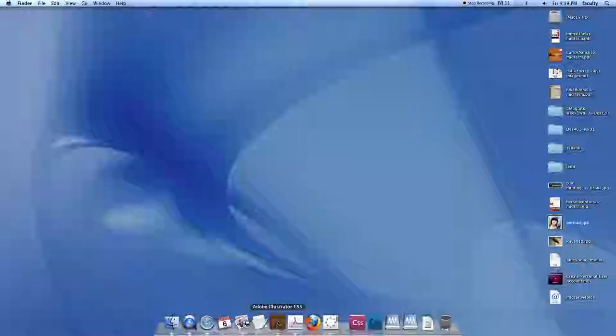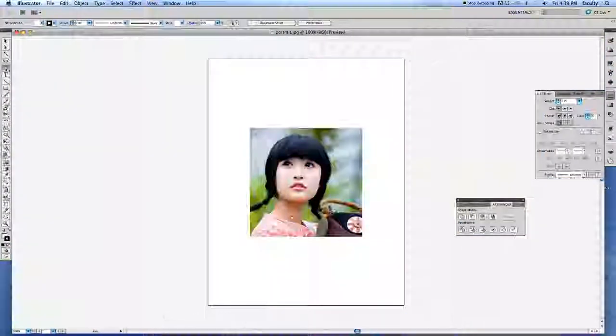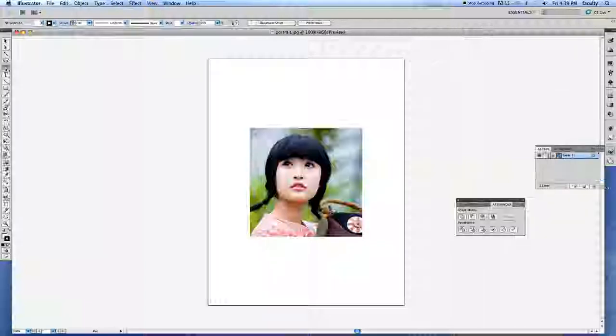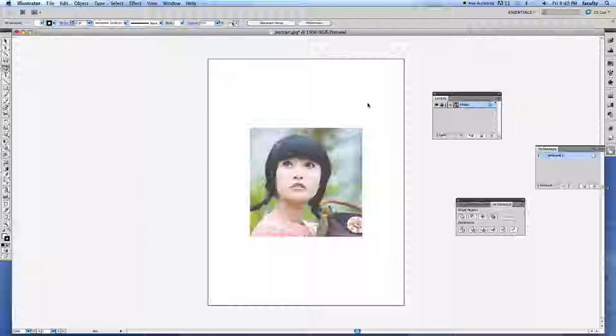I'm going to drop this image onto the Illustrator document. It opens a file of a girl, and I'm going to get my layers organized right off the bat. I'll drag this out, double-click to name it 'image', lock the layer so it doesn't shift on me, and dim it to 75%.